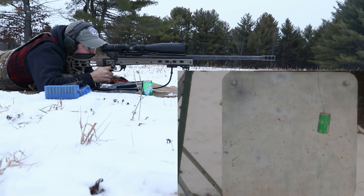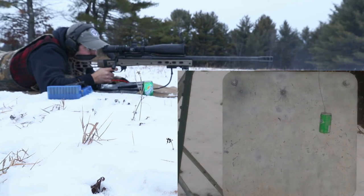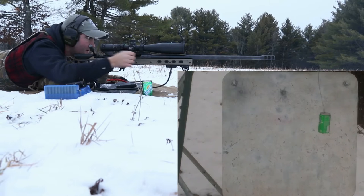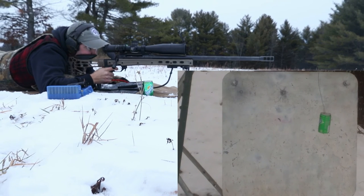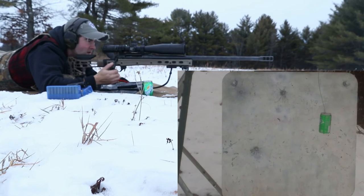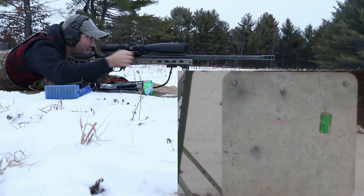It's right above it. I'm going to take off an MOA. That was number three, and this is number four.